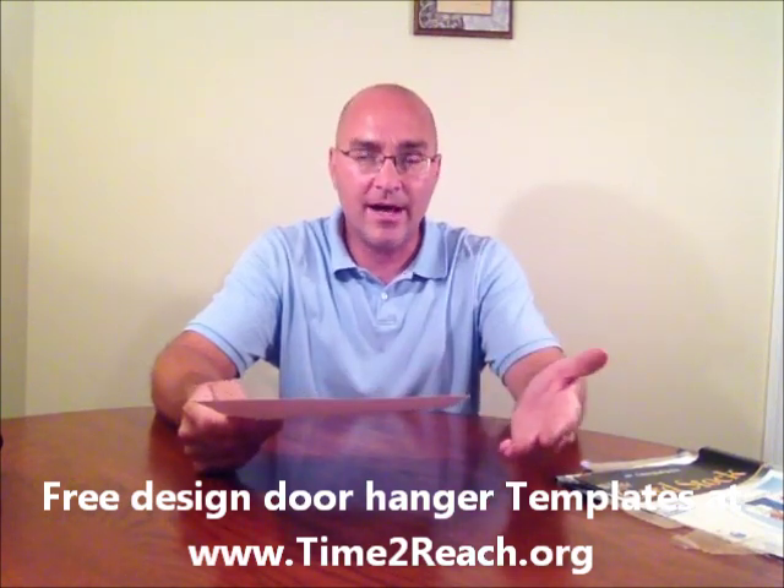What you're going to do is get a design for a door hanger. I have some designs on timetoreach.org. They're free templates that you can use to design a door hanger. You can download them — they're in Word, a Word doc. You can design them any way that you want.